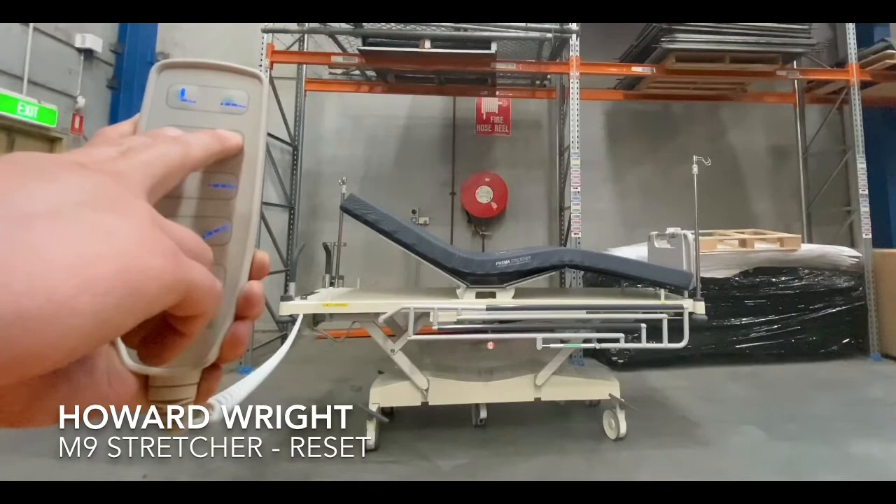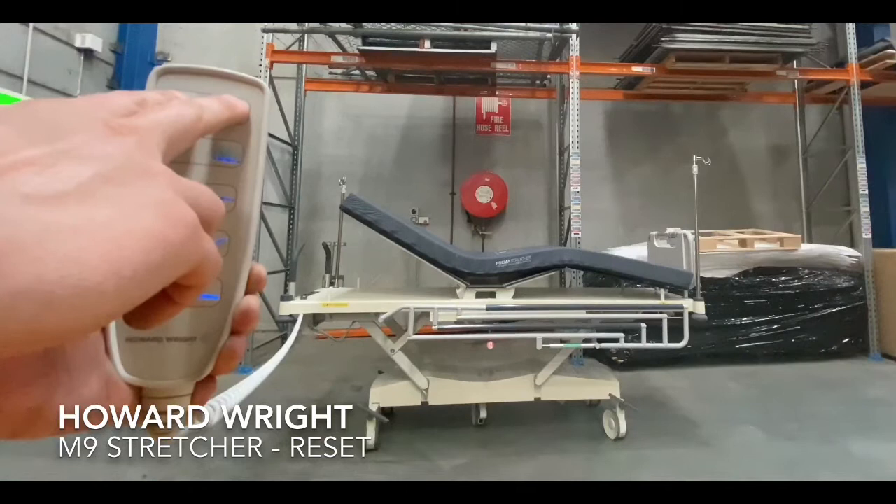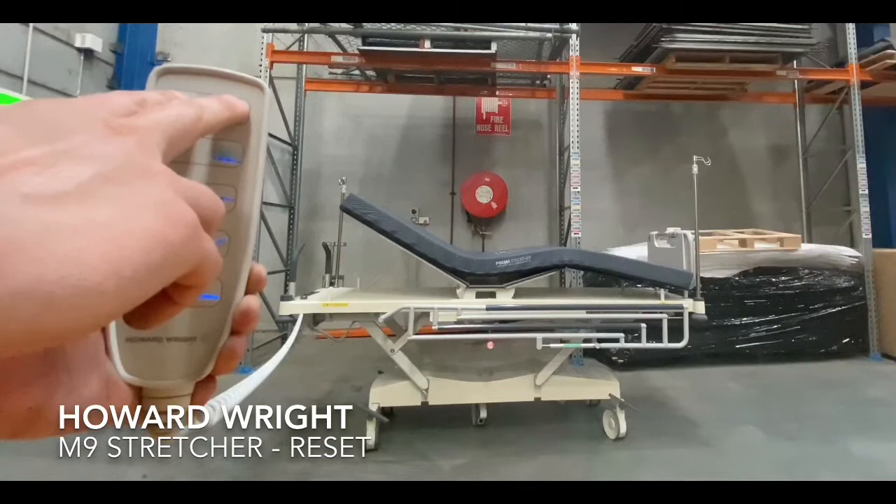The unit will beep 10 times. When it finishes beeping, you can move on to the second step, which involves pressing the backrest up and backrest down buttons simultaneously. The unit will raise, the deck will flatten, and it will confirm initialisation with two beeps.